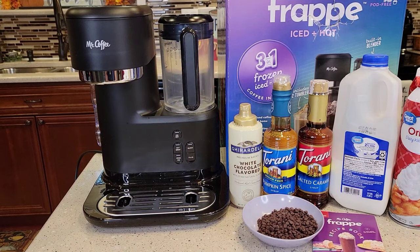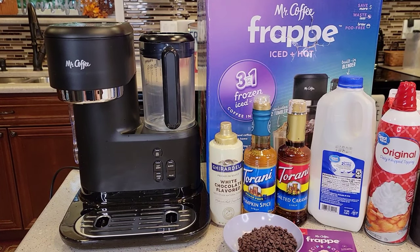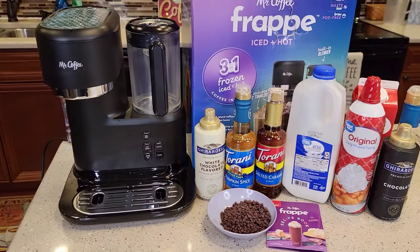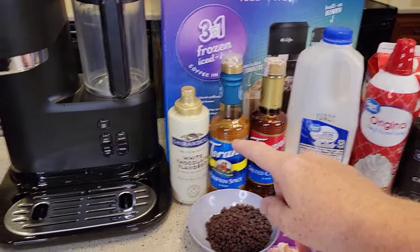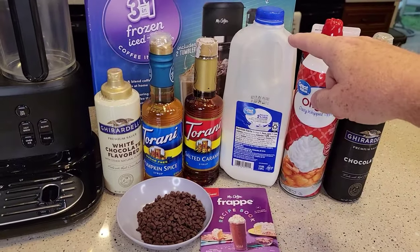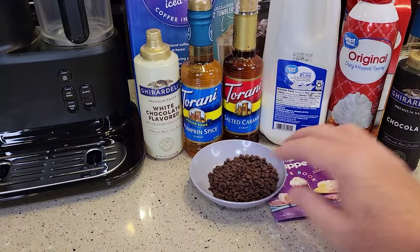Hello everyone, this is Just a Dad. Today I'm going to do a detailed review on this Mr. Coffee Frappe single-serve iced and hot coffee maker. Mr. Coffee just released this, they're calling it their three-in-one. It'll do a frozen frappe, it's got a blender, it'll do an iced coffee, and it'll just do a normal hot coffee. I've got some syrups, some white chocolate, milk, whipped topping, and some chocolate chips for a chocolate chip frappe.